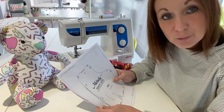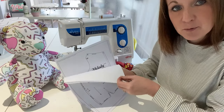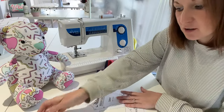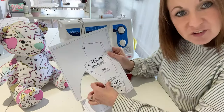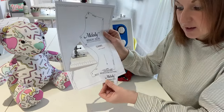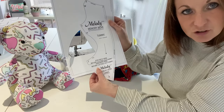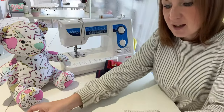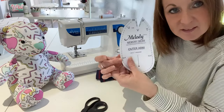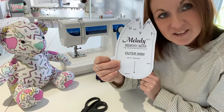The first thing you're going to want to do is print out your pattern. You'll have all these pages of A4 here — Melody Memory Bear. The only one that's a little bit tricky is the tummy section, which comes in two parts. Just cut out the small part, get a bit of sellotape and stick it along the bottom so you've got one big section of tummy. Then grab your paper scissors and cut out all these pieces on the line and you'll have all your individual bear pieces, ready for the next section.